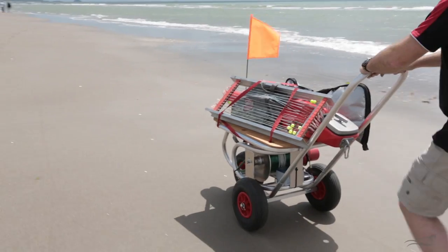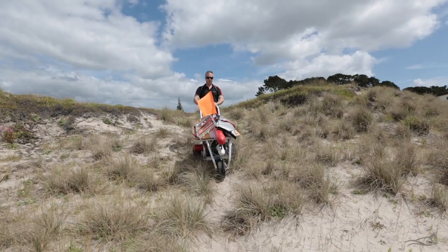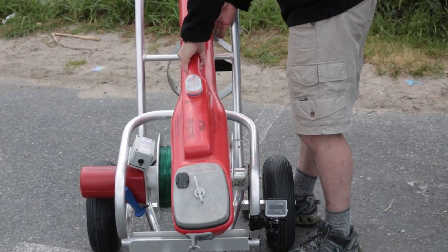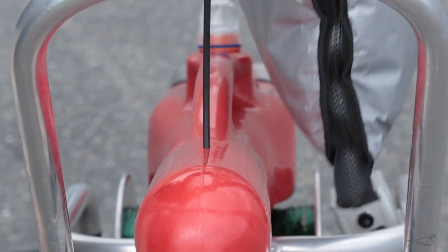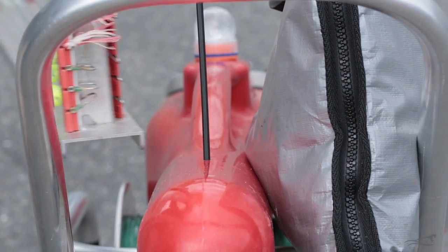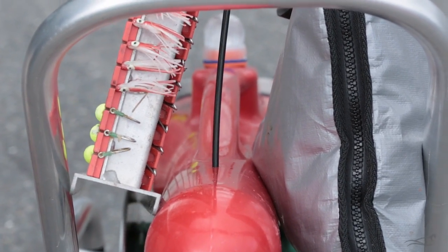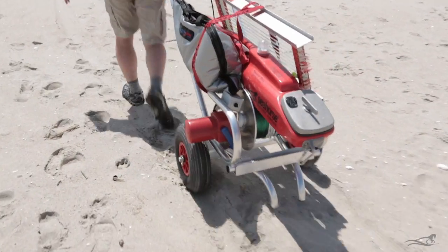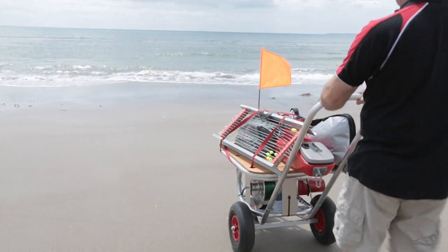Seahorse now has three trolleys available, and each have their advantages and disadvantages. The smallest is the winch buggy. This two-wheel buggy is small and lightweight, and is great for carrying the winch and kontiki from the car to the beach, easy to push on the hard ground and pull in the sand. It's great for the short trips.